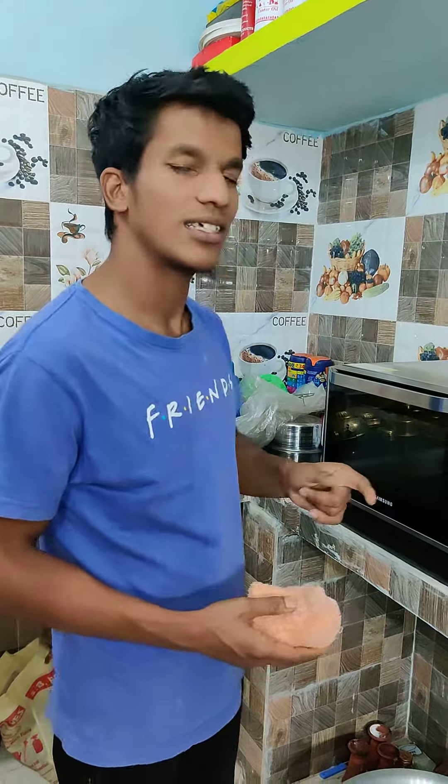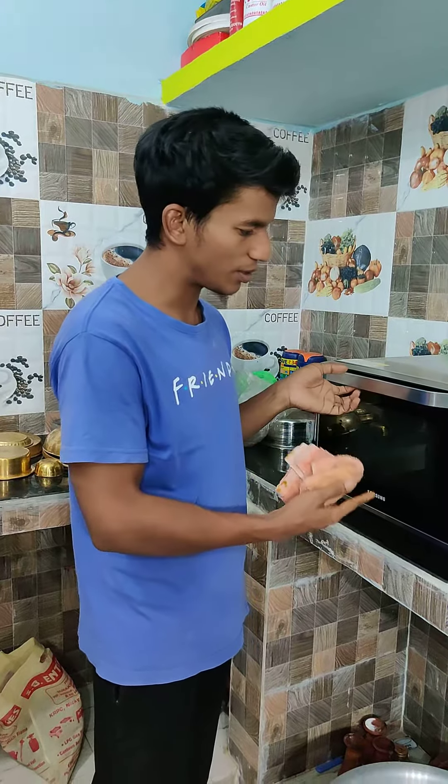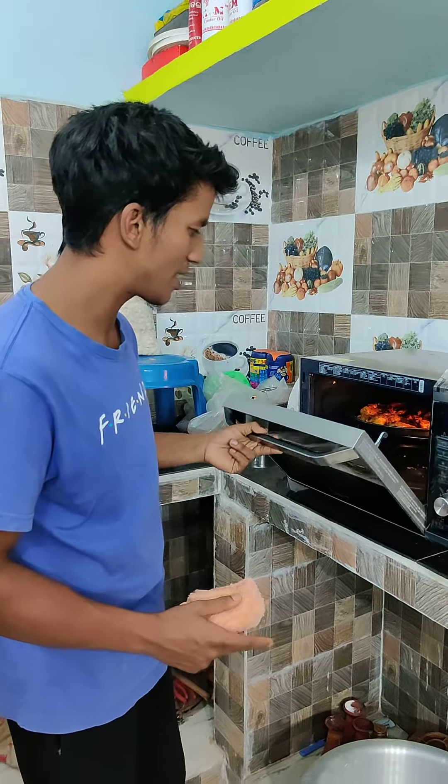Hello guys, today we have made a tandoori chicken. Let's see it a little bit — if it has been done or not. Let's take it first.